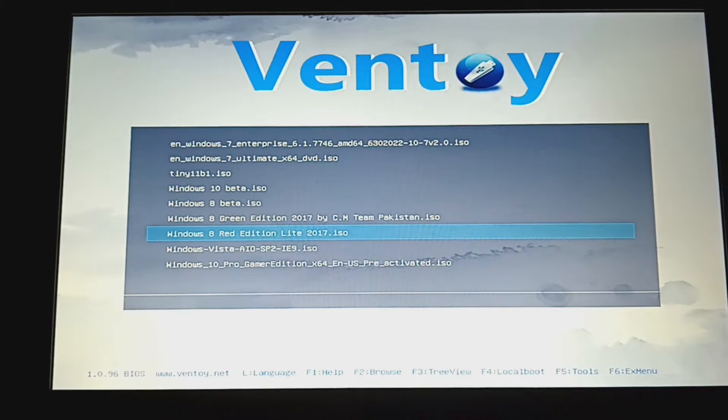Let me scroll down to Windows 8 Red Edition. I had to test this earlier to see if I needed to activate it. The good news is we don't need to activate it — it either skips activation or it's already activated.